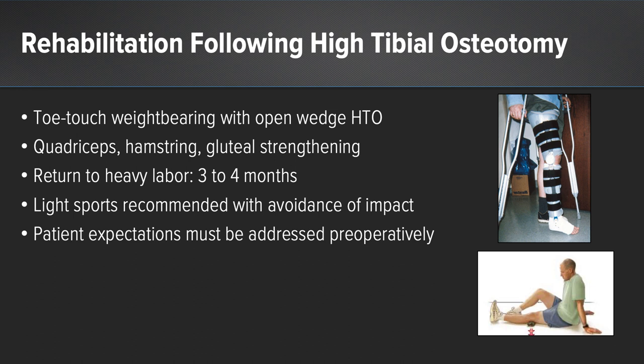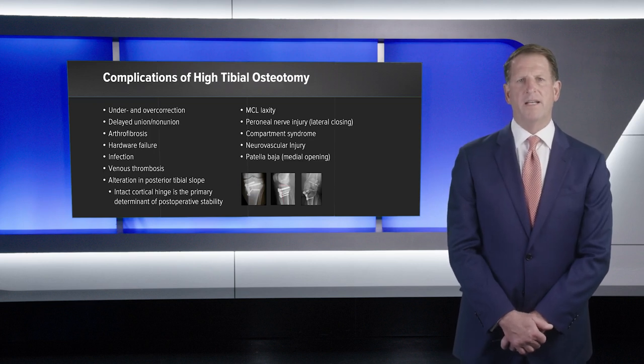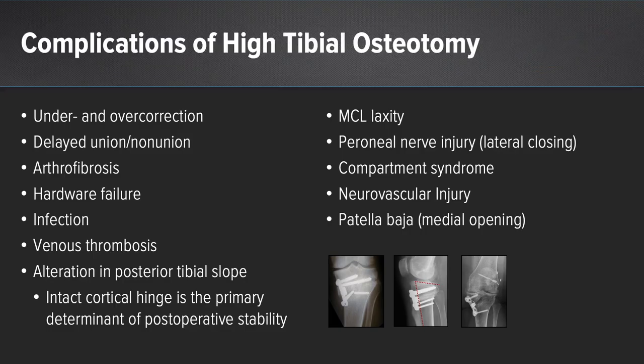Light sports are recommended with avoidance of repetitive high impact, and patient expectations must be addressed preoperatively. There are several potential complications of a high tibial osteotomy. Under- and over-correction are common if preoperative calculations are not done carefully. Delayed union and nonunion can occur, especially in patients with compromised bone healing such as those who smoke or have diabetes. Arthrofibrosis, hardware failure, infection, venous thrombosis, and alteration of posterior tibial slope can occur. MCL laxity is a theoretical concern but is extremely uncommon even though the MCL is reflected posteriorly.